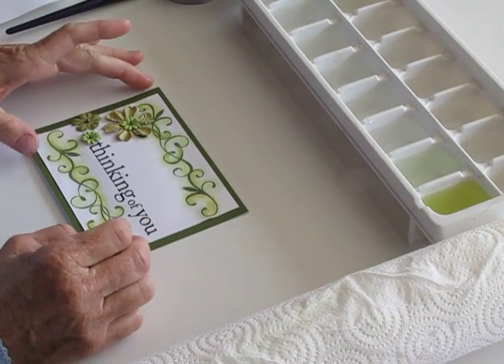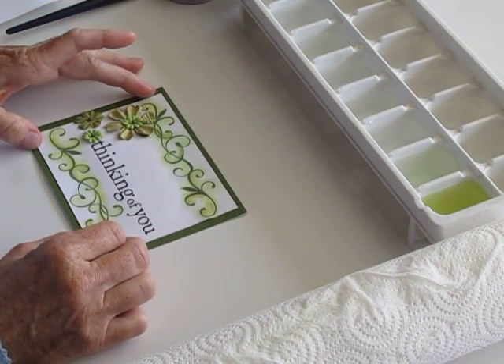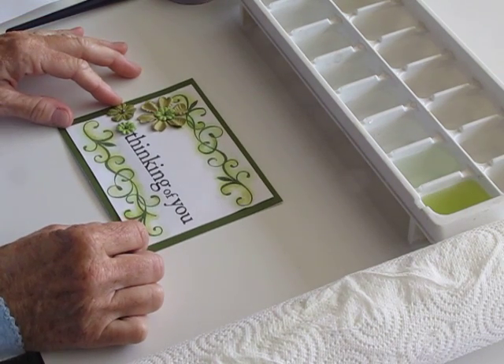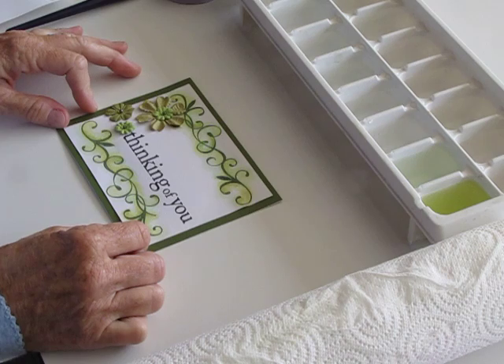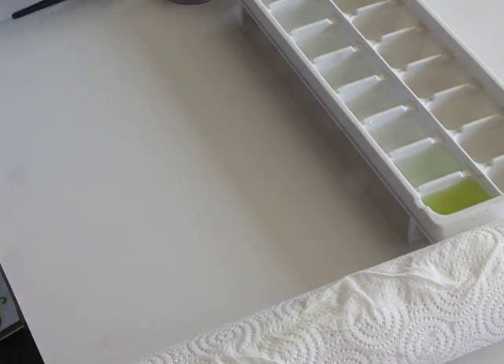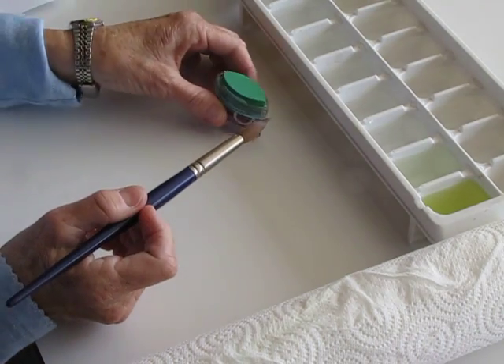Good morning. Today we're going to be doing some different ideas with watercolors. We're going to be making this card today and a couple of other ones that I'm going to show you a little bit later. Instead of using watercolor paints, we're going to be using ink cubes.